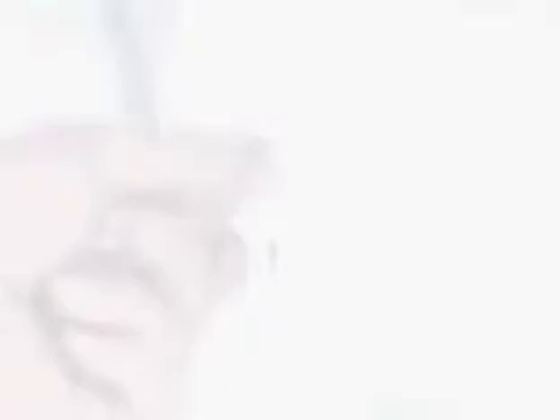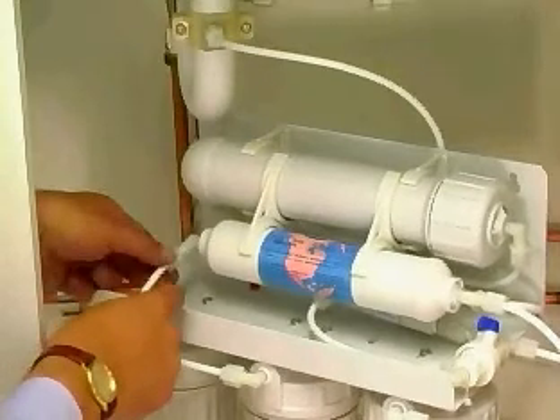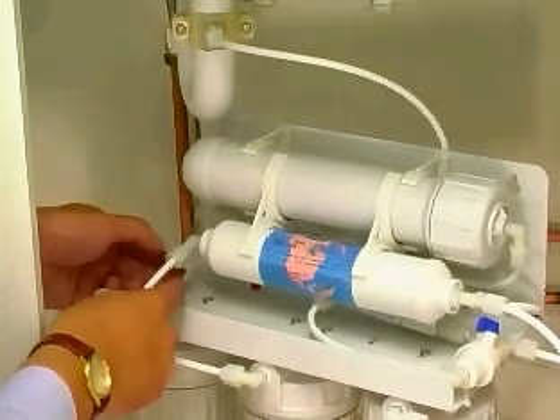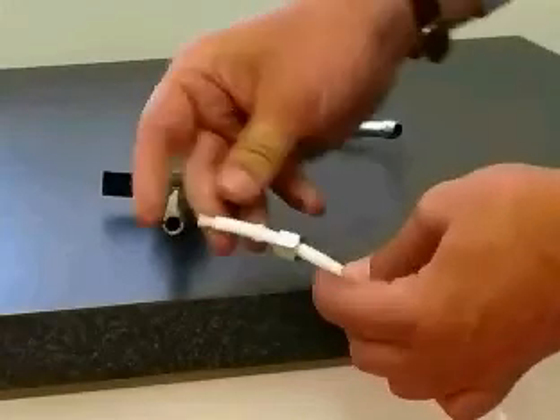Tap connection. Attach a length of tube from the remaining connection to the left of the RO unit, located on the final stage filter. Using the nut and plastic olive, attach the other end to the tap.